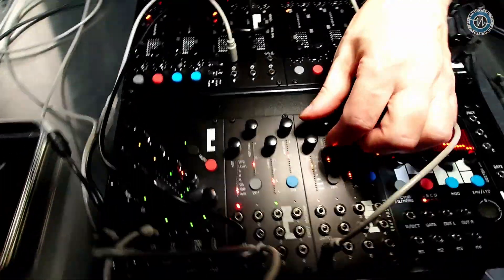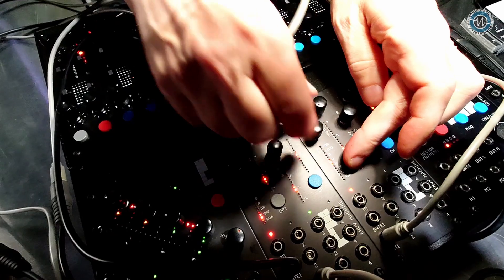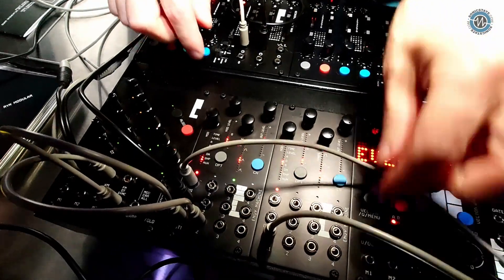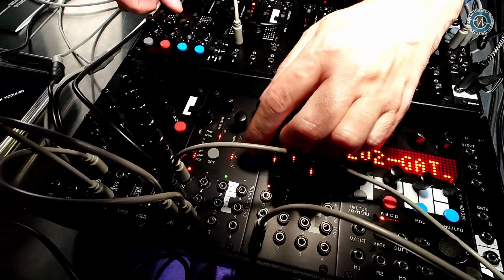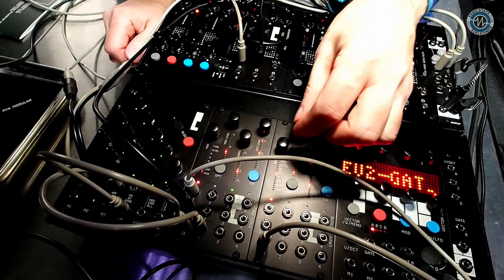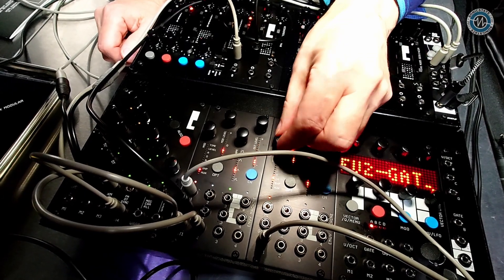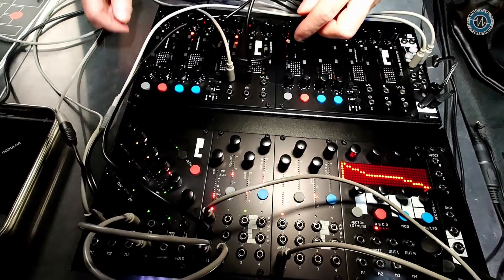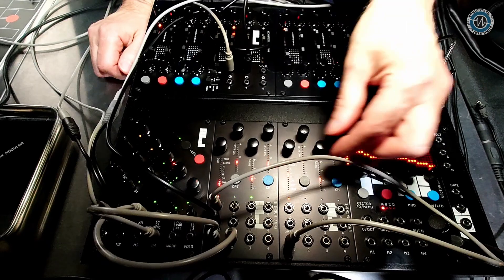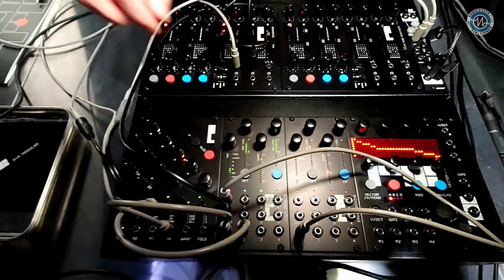So if I use another module to modulate this module — I set up an LFO on a second MV and plug that into the modulation input — I can select a channel, choose destination, and change the release. You can see the release is now being modulated by the LFO. You can also attenuate the input so it modulates just a little bit.